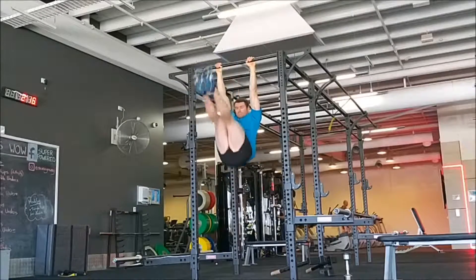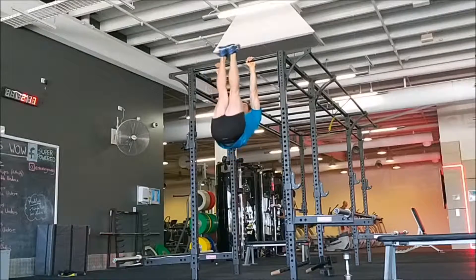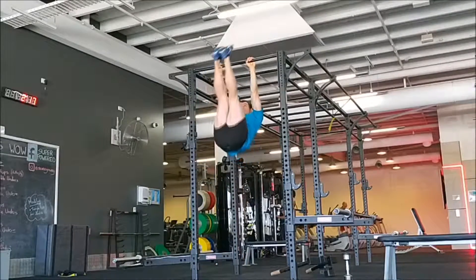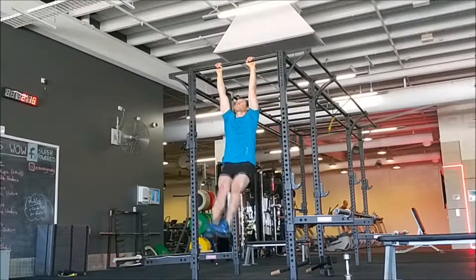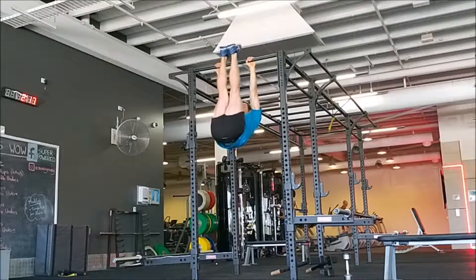The hanging leg raise is a fundamental gymnastics exercise and a great one for developing your core. Although this movement is often used for strengthening the abs and developing a great midsection, it's an advanced exercise that requires a great deal of emphasis on flexibility and technique to be performed both correctly and effectively.